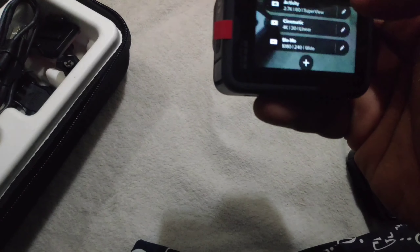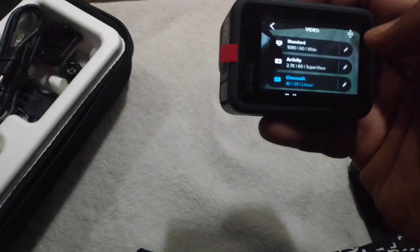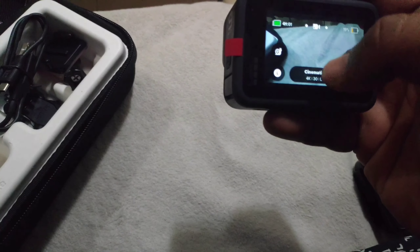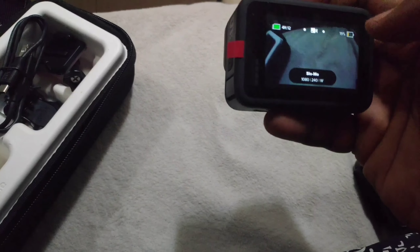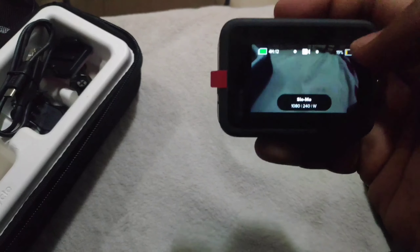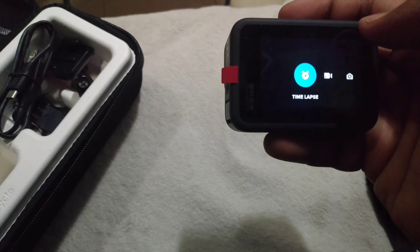This is a cinematic view. We can see it's wide but not a lot. We can see it on the phone. We can see it on the other side. We can see it on the slow motion.